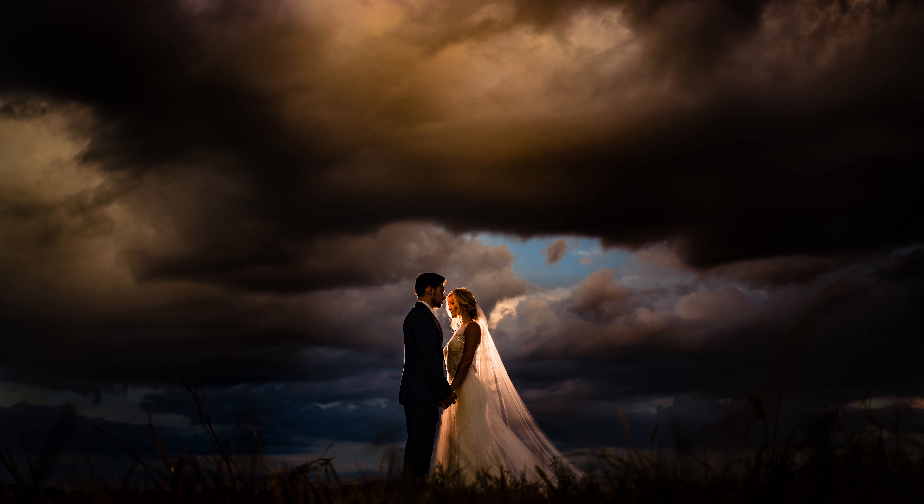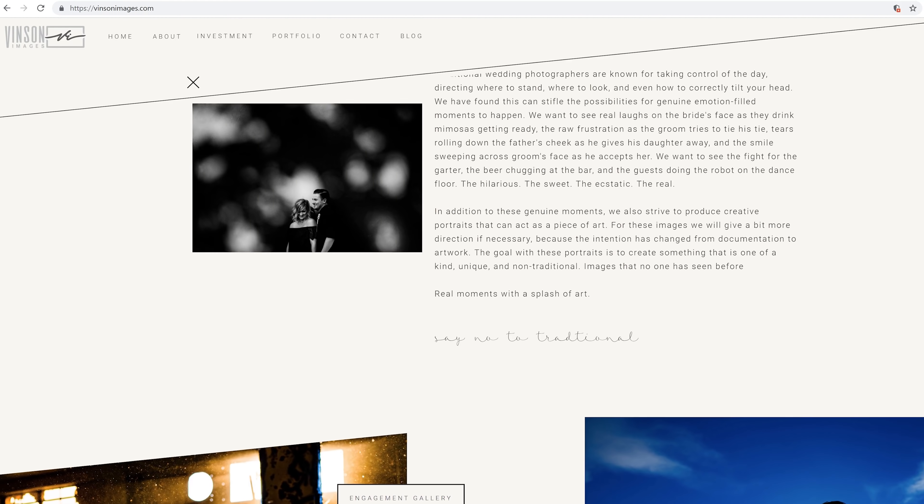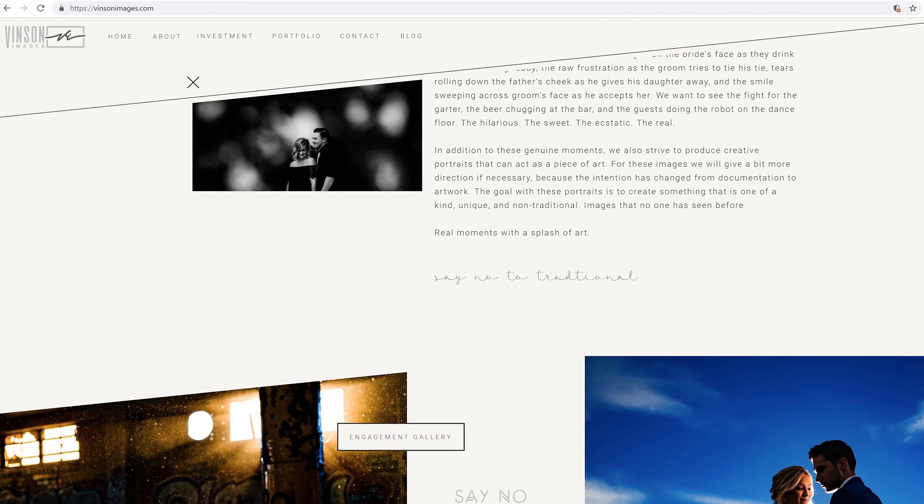Hey everyone, my name is Jason Vinson. I'm a wedding photographer based out of northwest Arkansas. I'm part of a husband and wife team — my wife Chasney Vinson and I own Vinson Images.